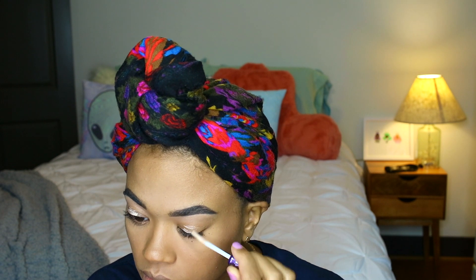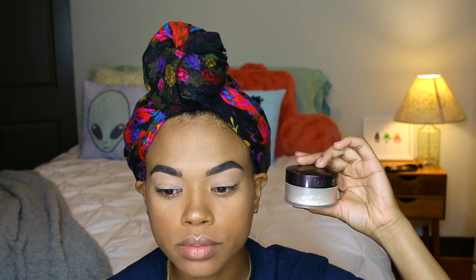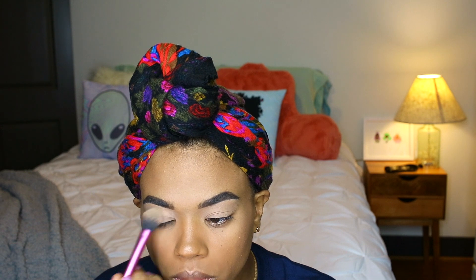Hey guys, welcome back to my channel. I'm starting off this eye look by priming my eyes with Urban Decay Primer Potion — I use this because my eyelids get oily and it helps them stay nice and matte. Then I use LA Girl Pro Concealer in the color Pure Beige over top to give a more opaque base, and I set both in place with the Laura Mercier Translucent Setting Powder.